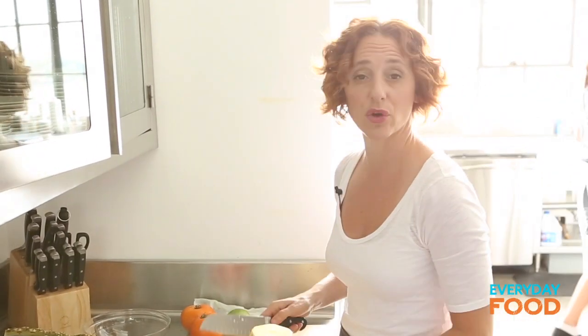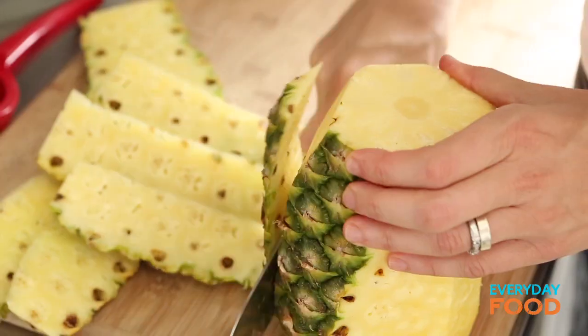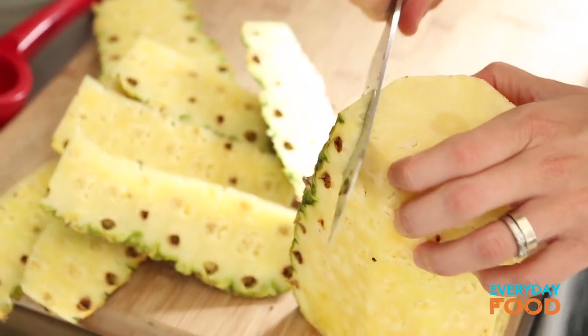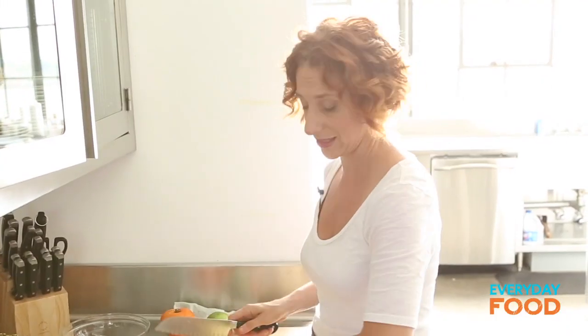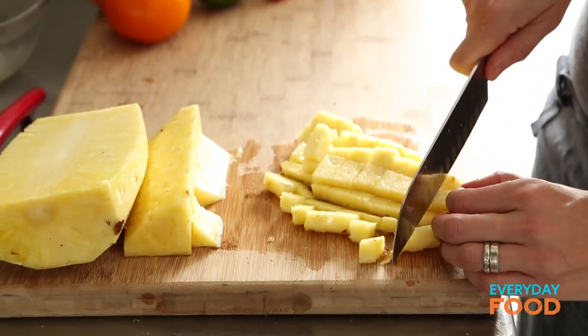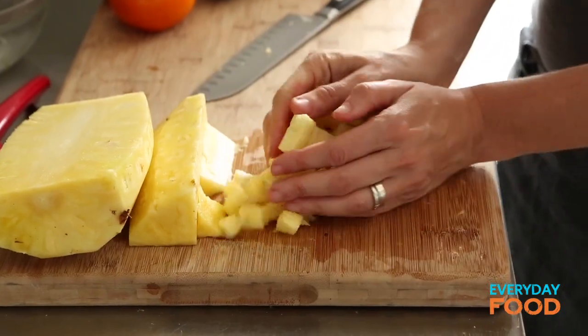You just cut the top off. I like to cut up the entire pineapple, even though I only really need a quarter, and then keep it in my refrigerator so I can snack on it. Otherwise I find that it just goes to waste, and I hate wasting things. You need one and a quarter cups of diced pineapple — maybe a little bit more, slightly more than a quarter.